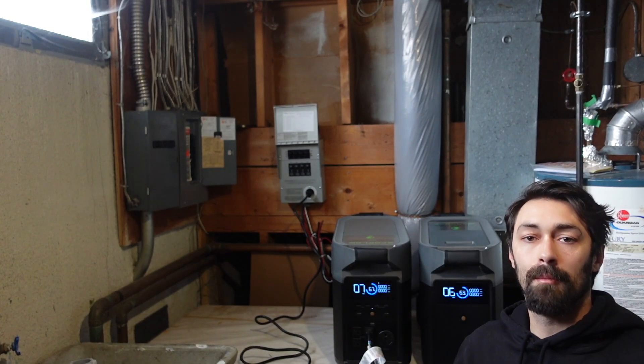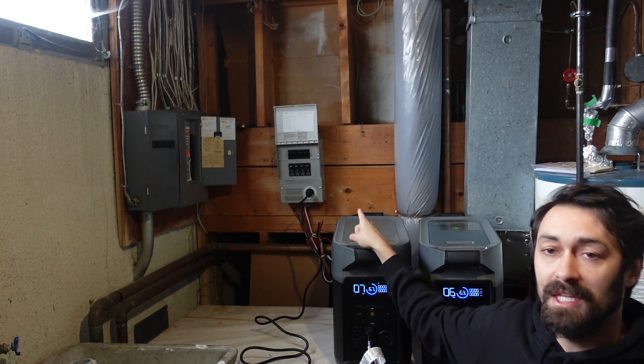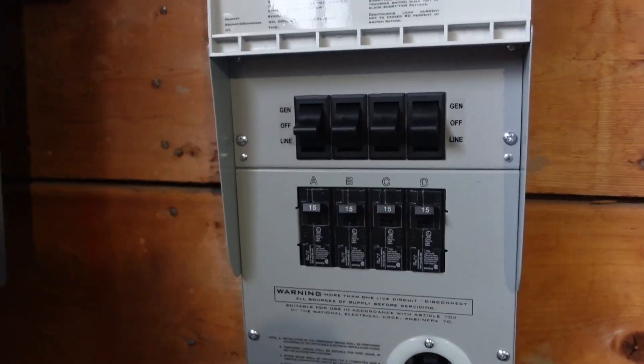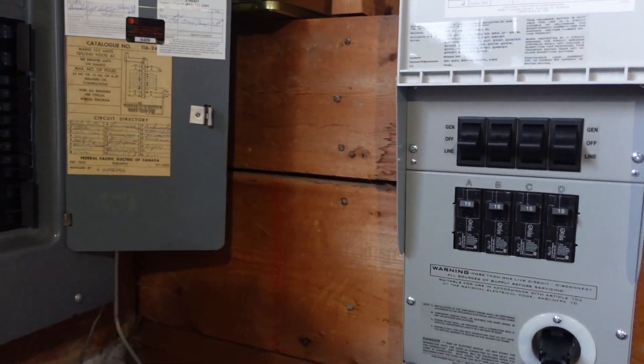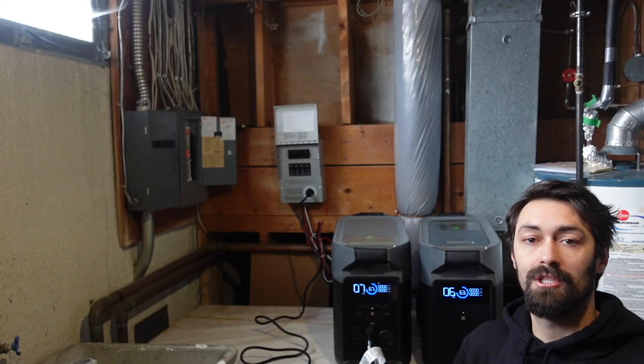We're going to be talking about transfer switches for solar generators, or portable power stations as they're also known. Right up there on the wall is what we call a manual transfer switch. I haven't actually installed that yet, but this is to give you a visual of how it's going to look and how you'll actually use one of these during a grid-down or power outage type of situation.